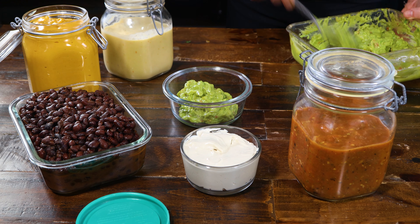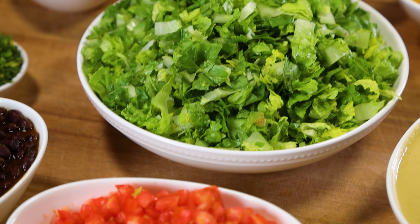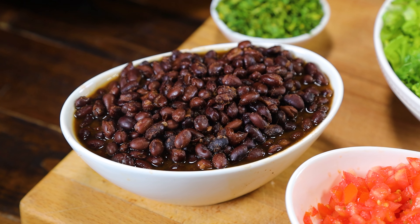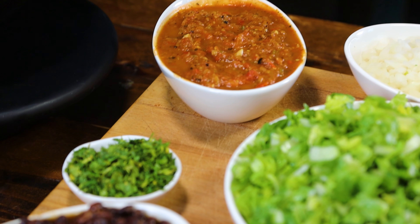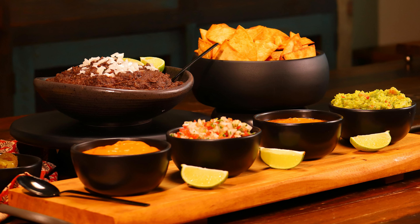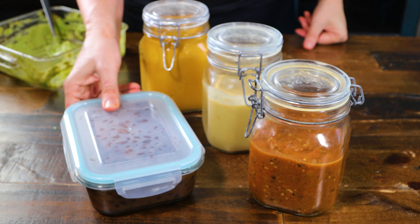I rely heavily on meal plans to keep healthy eating on track and to save time. It may seem like a lot of effort, but believe me, planning ahead makes everything easier. One of my all-time favorite kitchen hacks is doubling or tripling ingredients during meal prep so I can make two or three dishes out of one. The ingredients I'm using for these bowls are also perfect for smothered burritos and taco salad — Mexican food is always a win in our house, and with just a little thinking ahead, you have three yummy and healthy meals prepped and done.